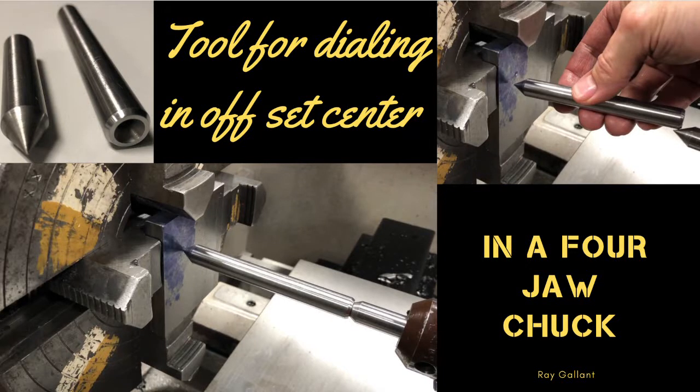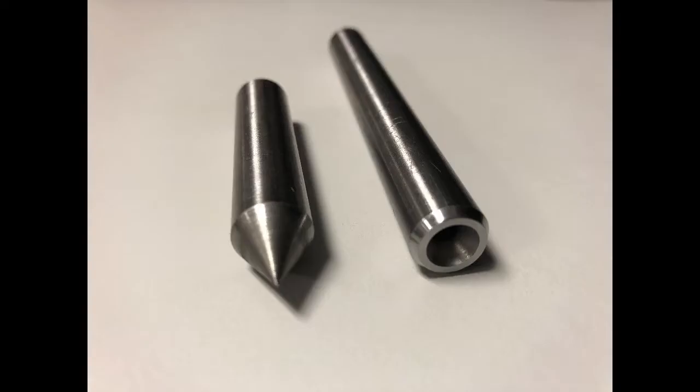Tool for dialing in offset center in a four jaw chuck. In today's video I'm going to show you how to make the tooling and also how to do the setup in the four jaw chuck. This particular job I decided to make it out of O1. The first piece is about two inches, the second piece is about four inches. It consists of a 60 degree included angle put onto one end and a center drill put in the other, and I put a nice little chamfer on the back. Okay let's get started right now.